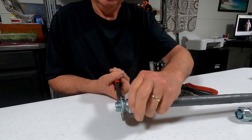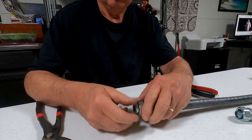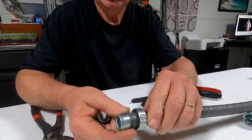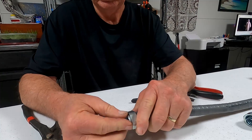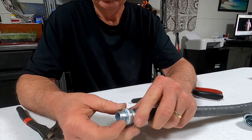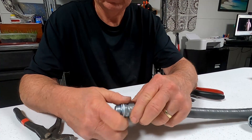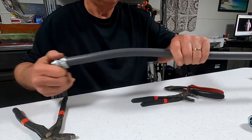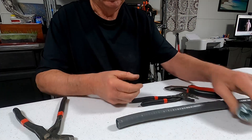Once you tighten it, it's actually easy to take it back off again. So now we take this off — see how that's pushed down? There's a crimp on there that will not come out now. You've got a good seal, a good tight fitting that will not come loose. Pull on it — it will not move.